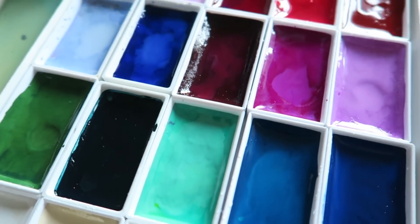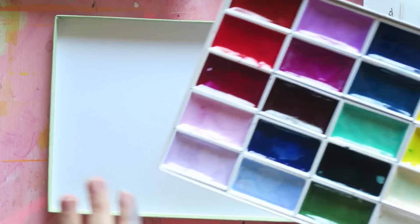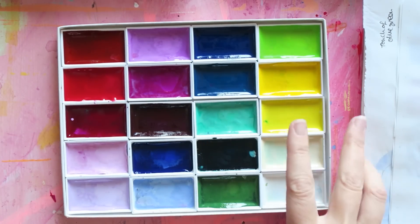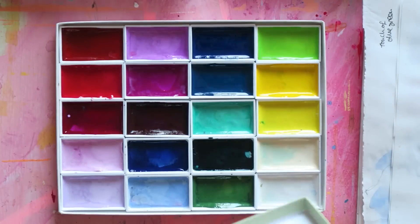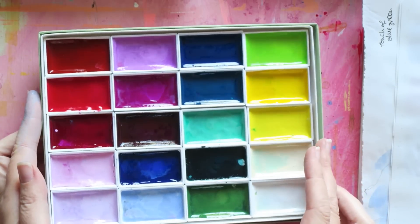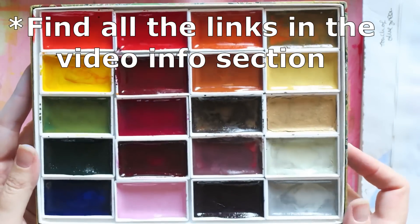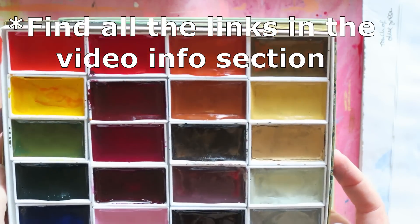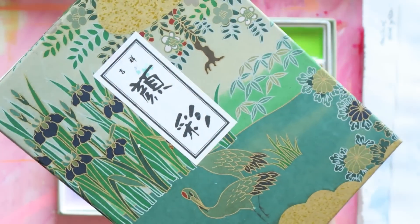Let's get into it. These are Japanese watercolors. In particular, I have messed around a little bit with these sets, so I can't guarantee that every single color is actually in the set. This is the botanical set of these particular Japanese watercolors — they are from Choosing Keeping from the UK — and then this is the autumn set.